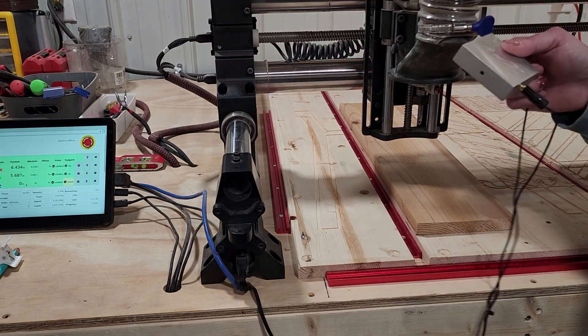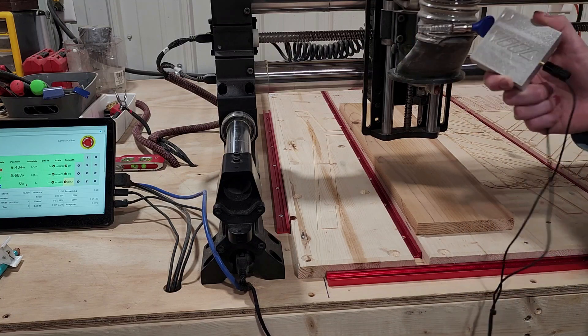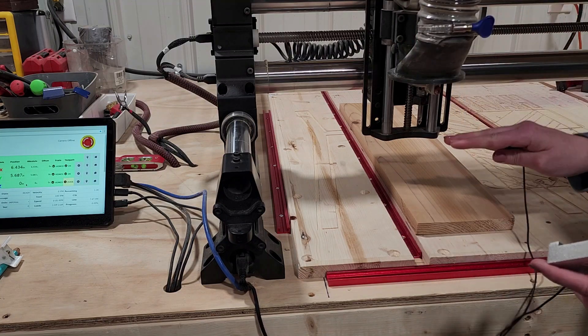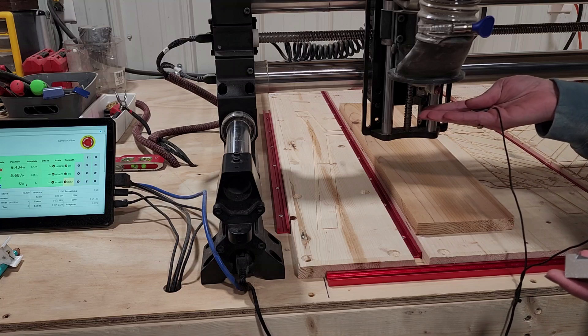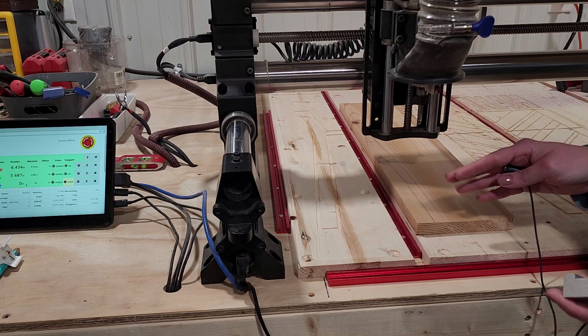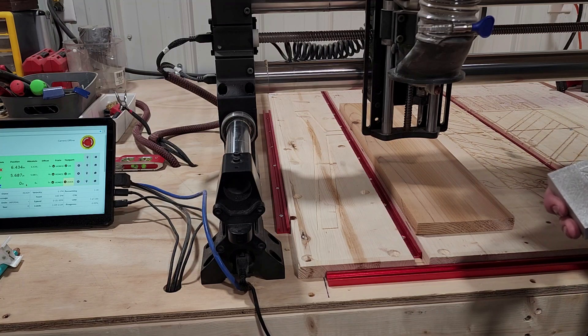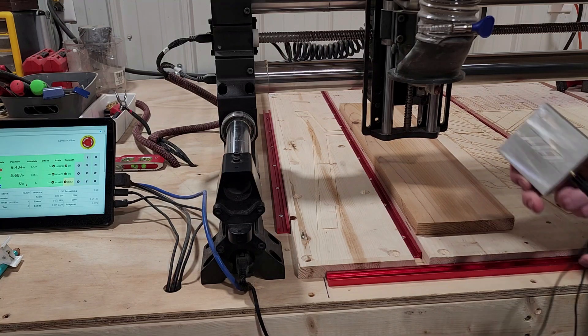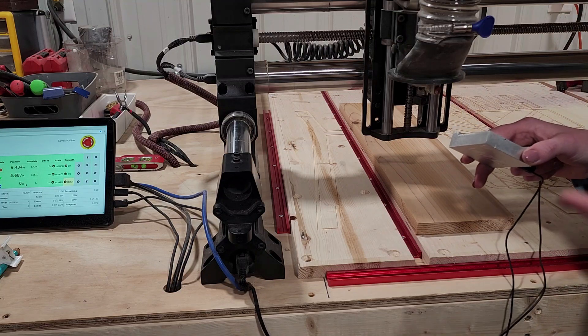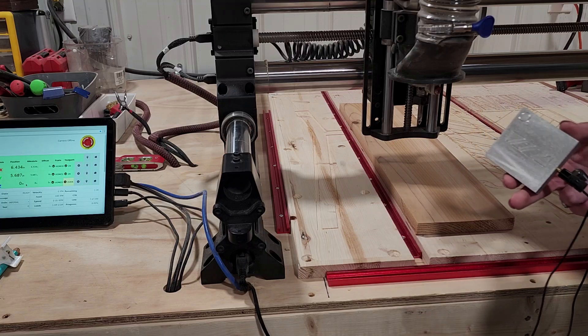Hey friends, what's up? Kate here from Rise and Shine Wood Science. Today I want to talk to you about the touch probe and the different ways that this can be used when you are trying to get your machine zeroed onto your piece of wood and what is the best way. There are three ways to use this — I will briefly touch on each way. If you have any questions you can leave those in the comments, but for now let's get started on the three different ways to use this touch probe.